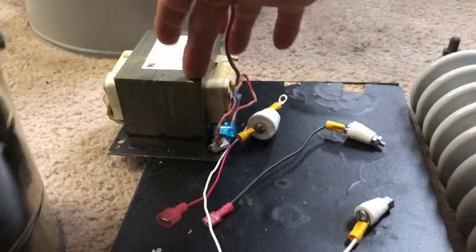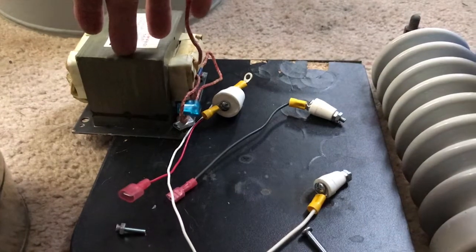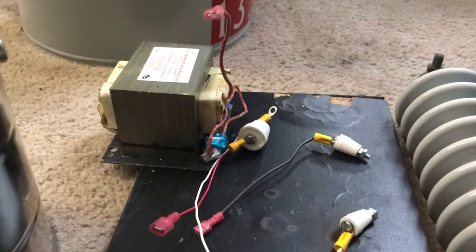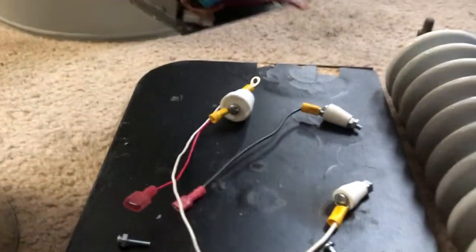This has a 20 to 1 ratio. But like I explained in the other video, small transformers really struggle to step up voltage, so you have to have a bigger ratio than the output will actually be. So this will be able to handle 2400 volts fine.